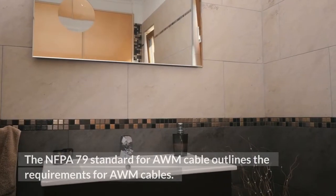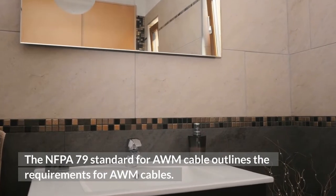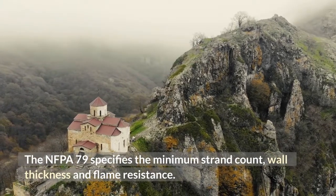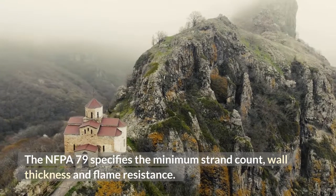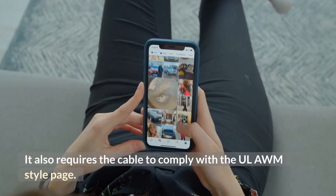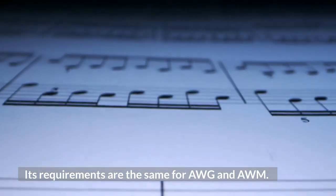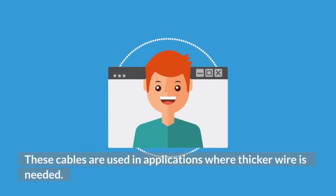The NFPA 79 standard for AWM cable outlines the requirements for AWM cables. NFPA 79 specifies the minimum strand count, wall thickness and flame resistance. It also requires the cable to comply with the UL AWM style page. Its requirements are the same for AWG and AWM.